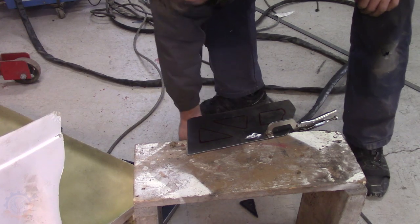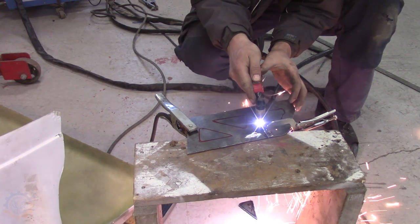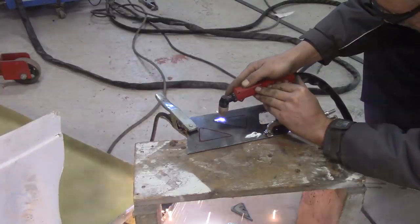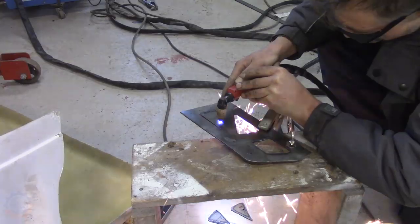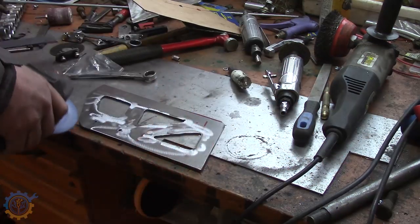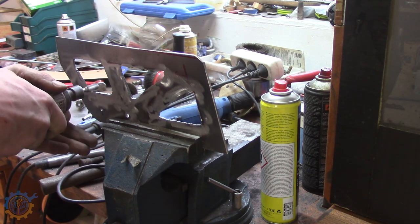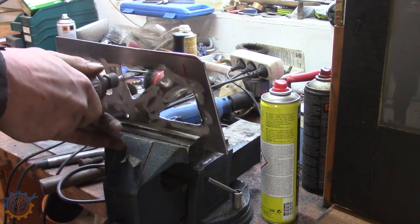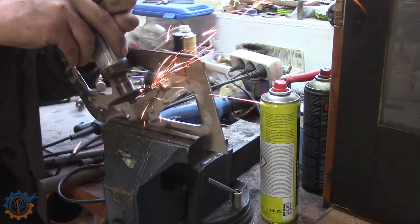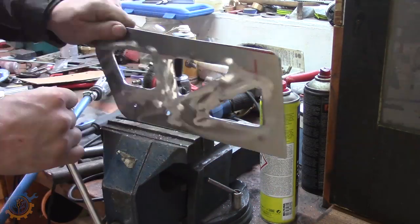In this case I actually brought out the plasma cutter — it makes it so much faster to cut the holes inside. It's just a matter of cleaning it all up, making sure all the edges inside are rounded and look neat. This high power drill actually makes a quick run of that, and lastly I just finished it off with a hand file.